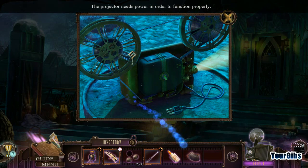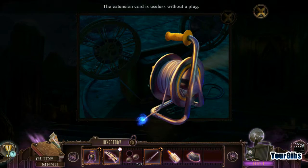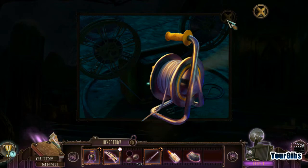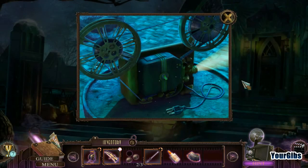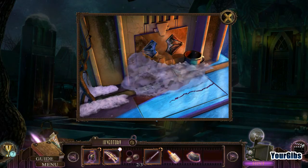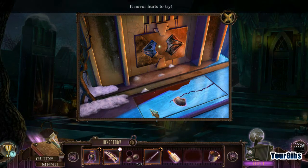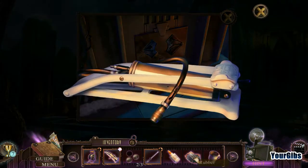How am I supposed to deal with this? The projector needs power in order to function properly. So we have to somehow fix this. Wow, look at all those sparks! We've got to fix that and then plug that in there. I've got some snow here — the plaque is made of two identical parts, maybe I can craft the missing part. A rubber patch — the rubber patch goes here.